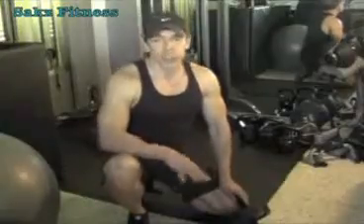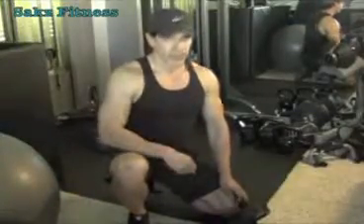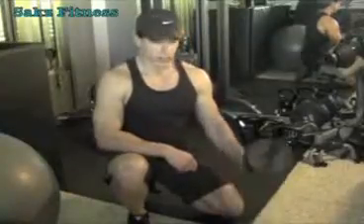Hi, I'm Robert Sachs, personal trainer with Sachs Fitness and Nutrition. In this video, I'd like to demonstrate a great exercise for your core. It works the entire abdominal area. It's called the Ab Wheel Rollout, using this tool right here — it's called the Ab Wheel.